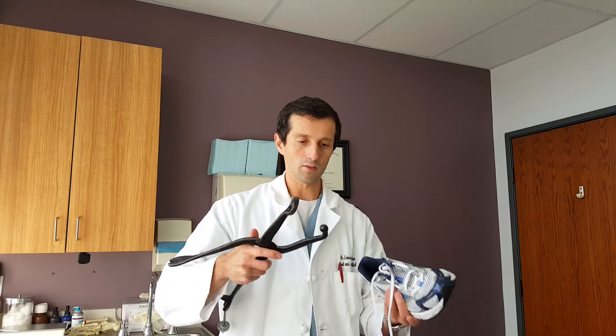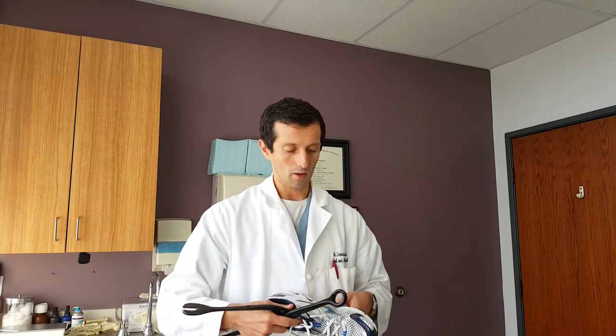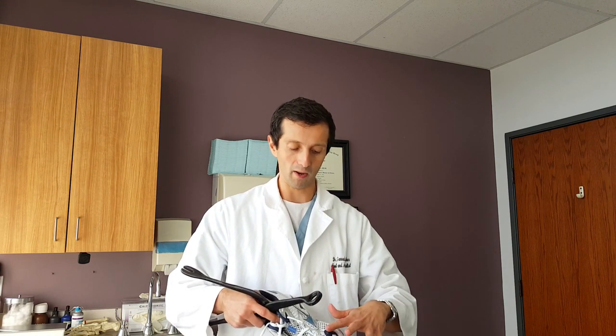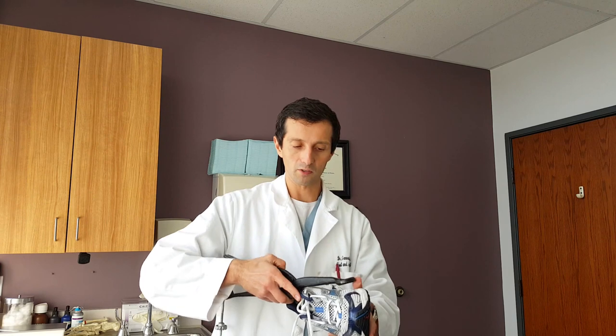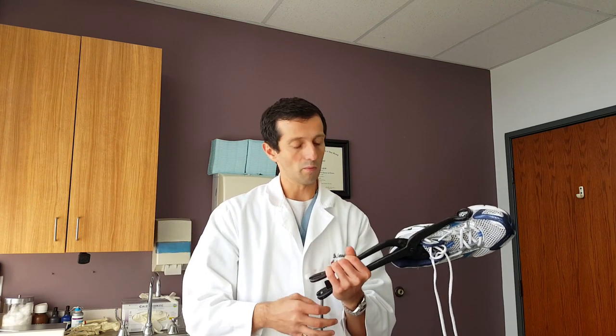Basically what you do is put the ball aspect inside the shoe. So let's say we're treating a bunion — you put your foot inside the shoe first, feel around where you have the most amount of pain, put a piece of tape over it so you know exactly what area to stretch. Then the ball part goes in first, the ring is on the outside, and you compress it down.